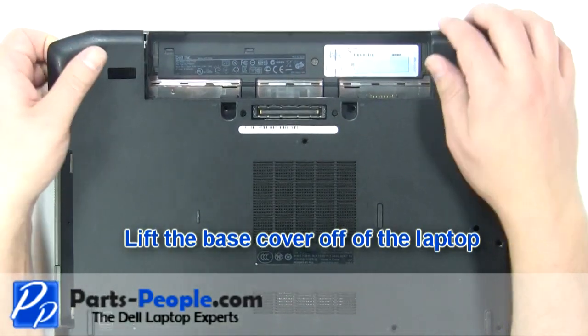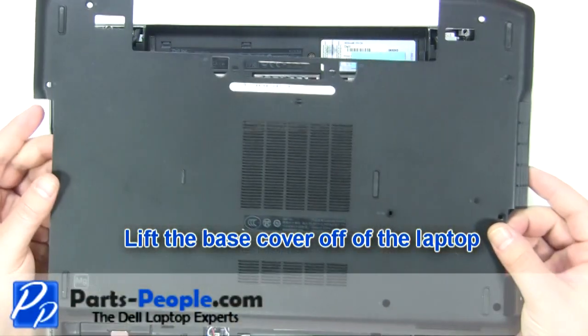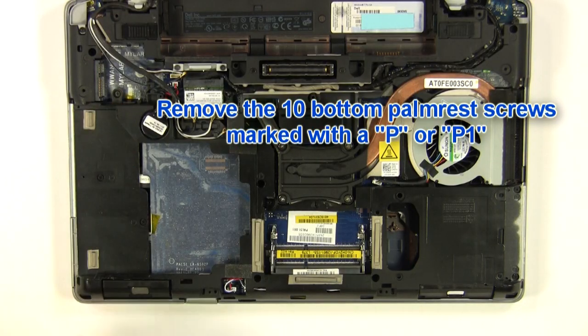Lift the base cover off of the laptop. Remove the ten bottom palm rest screws that are marked with a P or a P1.